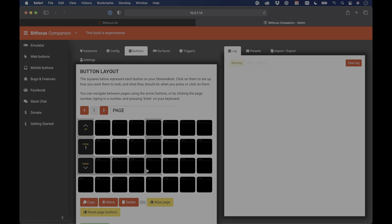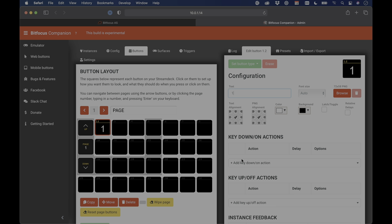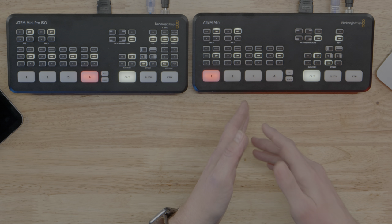Next, set up the buttons. Go to the Buttons page and click the first blank button. From Set Button Type, choose Regular Button and give it a name — I'll call it 1, since the goal is a simple interface numbered 1 through 7 that actually switches the inputs as 1 through 7. I've already renamed the inputs in the ATEM software: Input 4 on the ISO is labeled 'ATEM 4 through 7,' and on the ATEM Mini the inputs are labeled Camera 4, 5, 6, and 7. You can call these anything you want — overhead camera, close-up, computer, whatever.